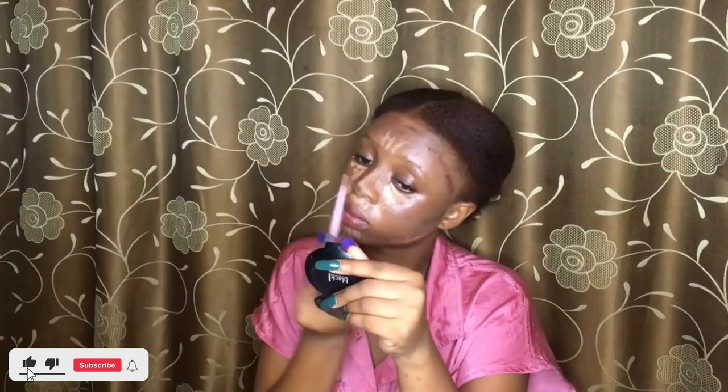I usually go for two layers of concealer. Now I'm putting my contour — on my forehead, my cheeks, under my cheekbones. I don't actually have that many visible cheekbones, and also under my jaw and around my nose, under my eyebrow. Now I've blended my contour out and I'm blending my concealer.